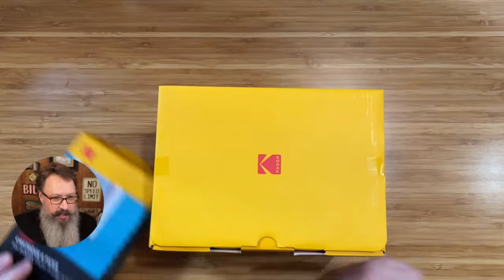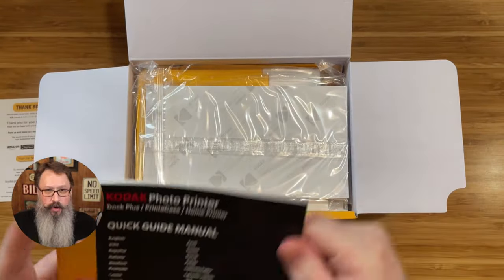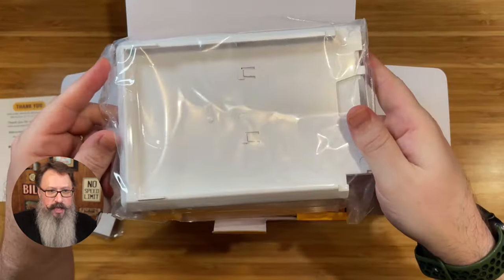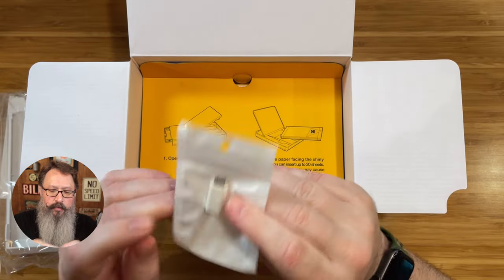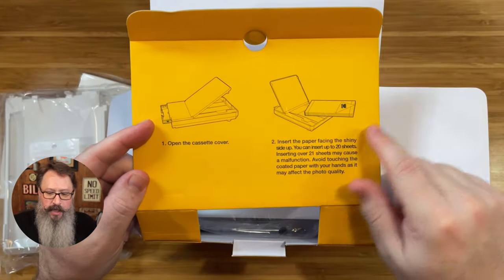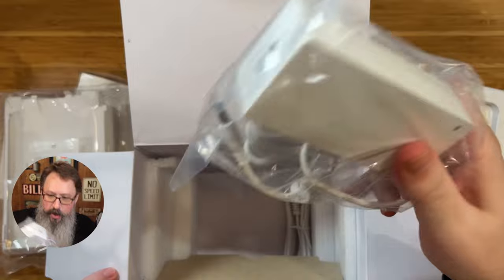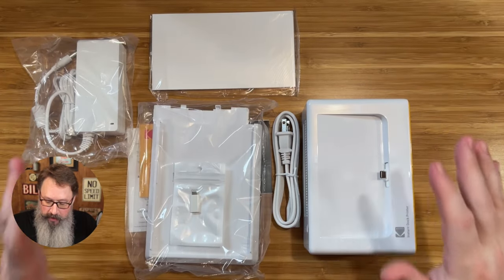Let's go ahead and get this out of the box and see what this looks like. You've got some instructions — your instruction booklet. Looks like some sheets of paper right here, and then the actual cartridge that it comes in. They include a lightning connector for different types of phones, which is really cool. It's got the instructions on how to actually set everything up right here on the top, and then right here is the actual printer. All our connections and cables, and also our power supply.